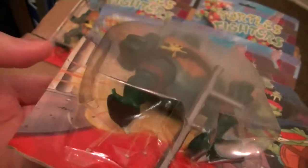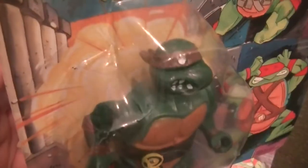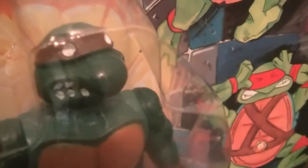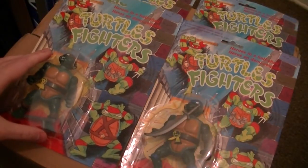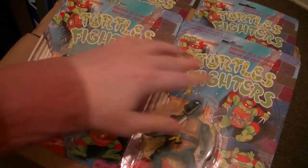They're terrible, just look at them. Just look into those dead eyes — they're absolutely horrific. But they're a piece of history, I guess. Every time something became big, you always get these knockoffs, bootleg things that come around. And they're fun to look at. I'm going to try and get a hold of more sometime, because they're just fun to make fun of.